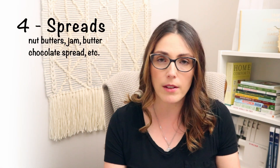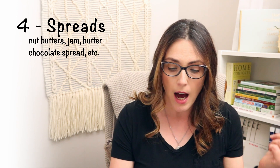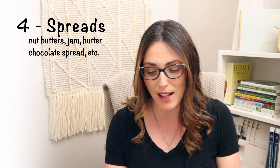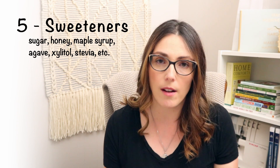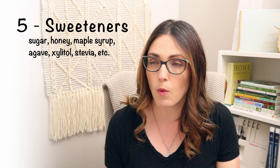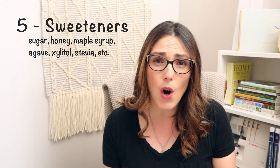And kind of on the same line would be spreads: things like peanut butter or almond butter. I have one kid who can't do almond or peanut butter, so we have sunflower seed butter. I make lots of jam — I've got lots of videos on that. We also stock up on butter and freeze it. For sweeteners, you're going to want sugar, honey, maple syrup, or whatever you use — agave, xylitol, or stevia. Most sweeteners don't go bad for a very long time.